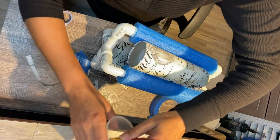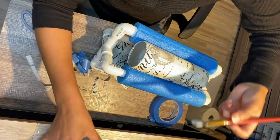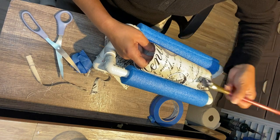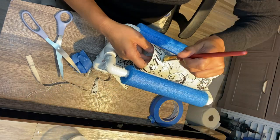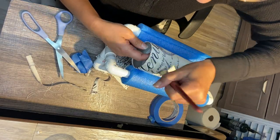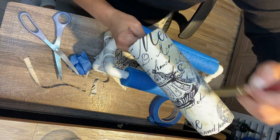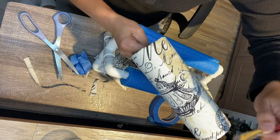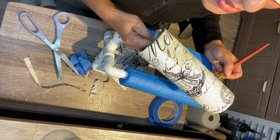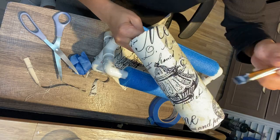Once I cut all the little stragglers, I went ahead and Mod Podged over the seams to make sure they're not going anywhere. When I epoxy it, it won't move. I heard you still need to Mod Podge the outside so your epoxy adheres to the fabric — if you leave it as is, it won't adhere. I don't know if that's entirely true, but I'm going to Mod Podge over it and then let it dry.